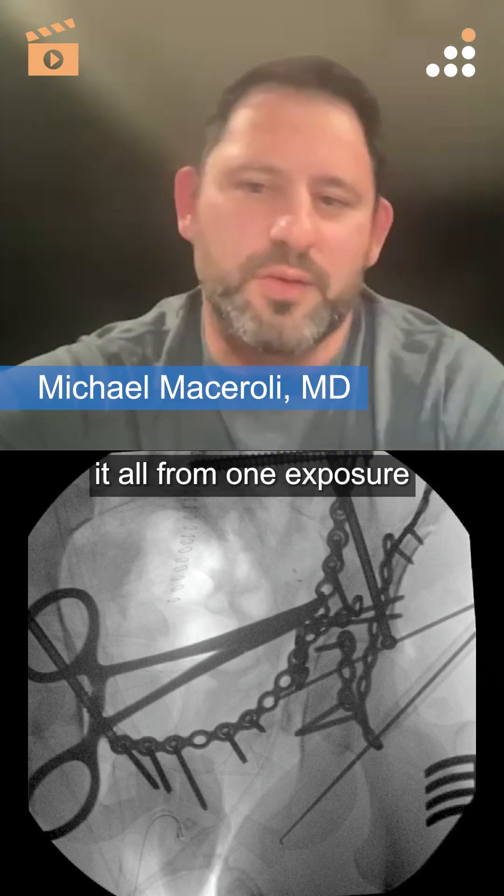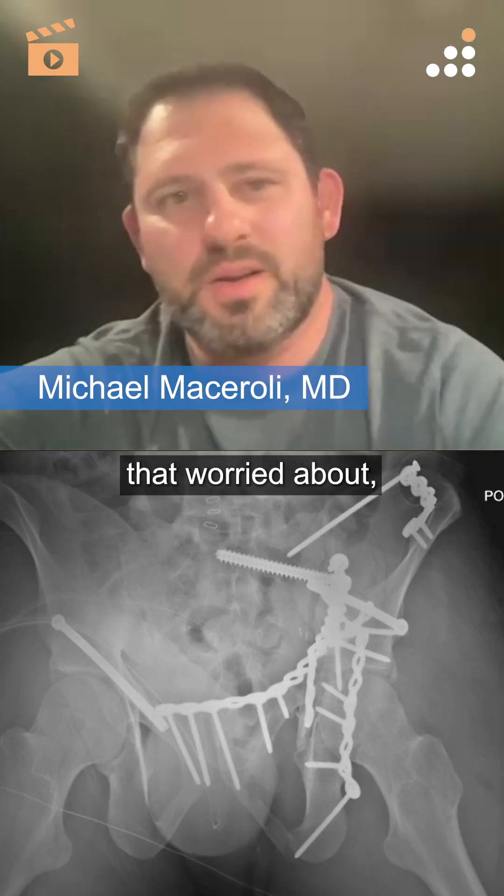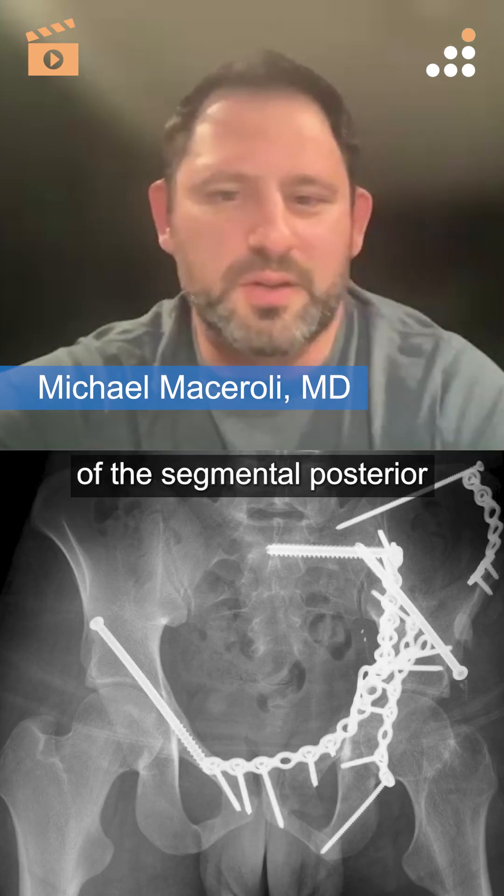Could you potentially do it all from one exposure if you're not that worried about the segmental inferior portion of the segmental posterior column?